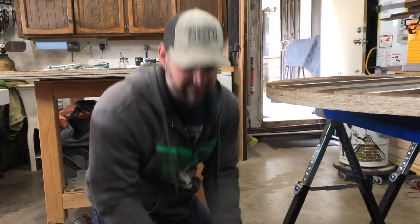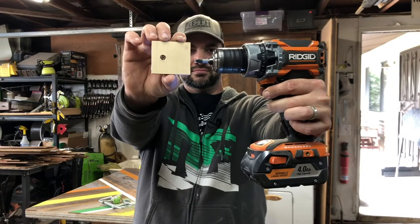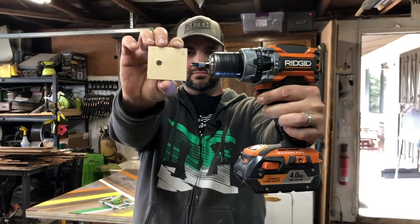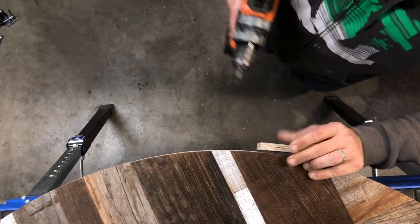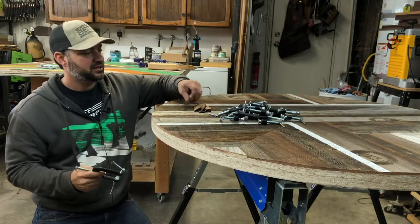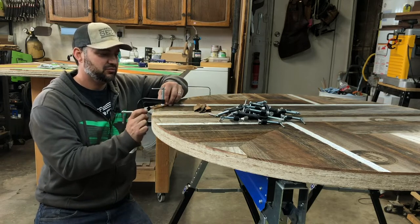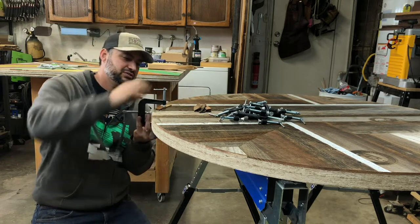I'm going to use a bunch of these Bessie three-way clamps — I love these things, they've been working out really great. When attaching the trim I like to start by screwing a small block of wood to the workpiece, and this acts like a clamp on the end that I start with. I also like to attach the clamps first, and I use a piece of scrap underneath one of the clamp pads so I don't damage the surface of the rustic wood.